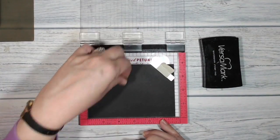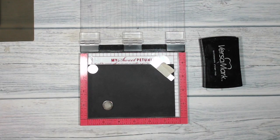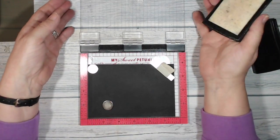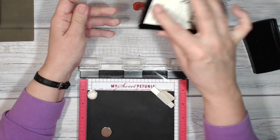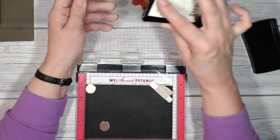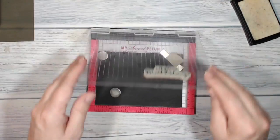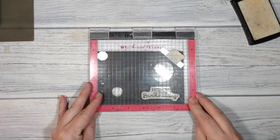Now this is a Misti - there are other stamp presses on the market and basically you pay your money and you take your choice. I'm using Versamark ink and I've got the Happy Birthday stamp from Cottage Greetings mounted up onto the background plate because this is going to be a birthday card. Some light tapping with the Versamark and let's press that down firmly.